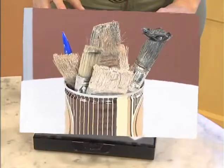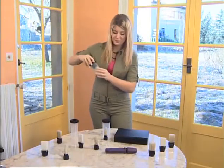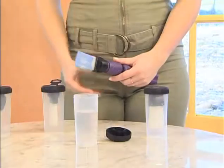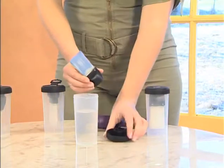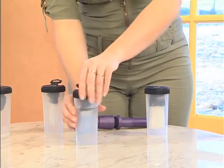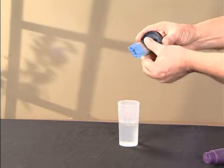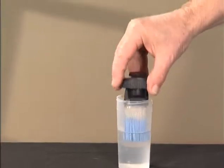No more brushes which harden and become unusable. The Wipe It Wash is an accessory that will enable you to extend the lifespan of your vibrating electric brush head. Wipe It Wash is a container in which the brush tip attaches to the cap. It's airtight.